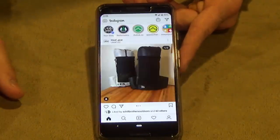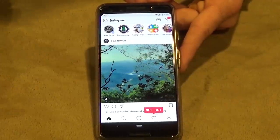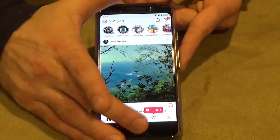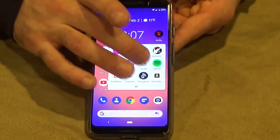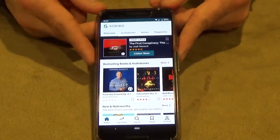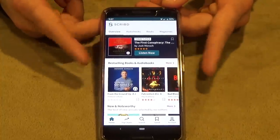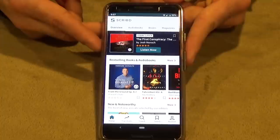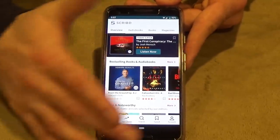I'll be posting on Instagram — hopefully daily, shooting for three times a day — at Frozen's Outdoor Adventures. For anyone who knows I love audiobooks, I got a premium service called Scribd where I can search and download audiobooks for offline use on the trail. It's kind of a luxury comfort item.